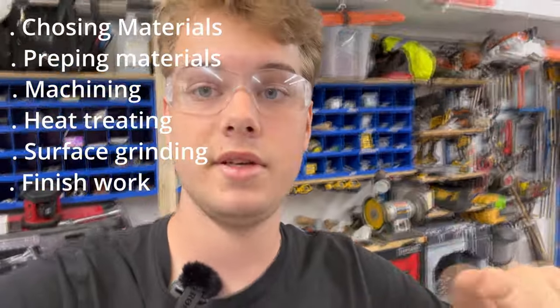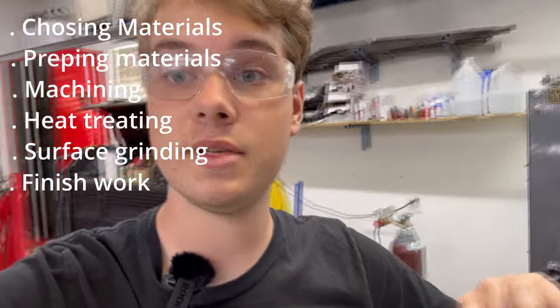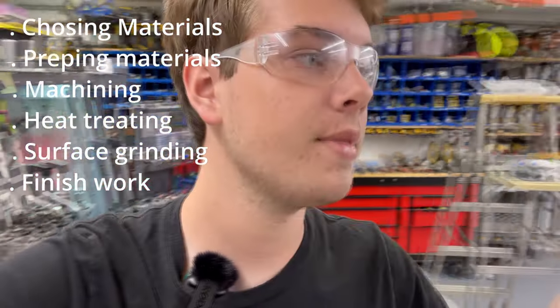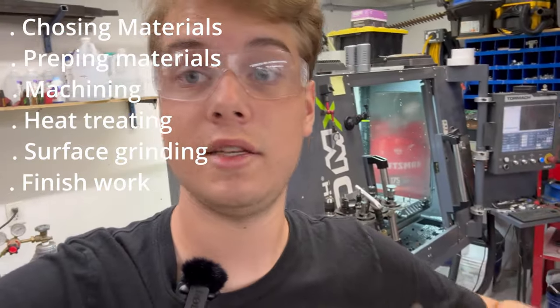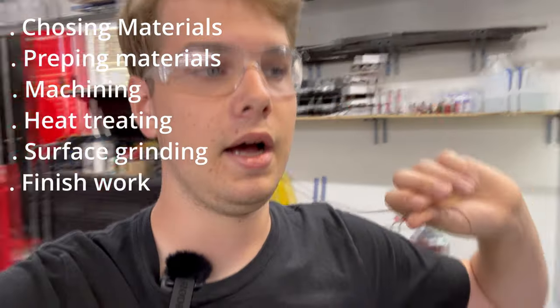What's gonna be involved in this is: choosing the material, prepping the material, cutting the material to size, machining the material, getting the material ready for heat treat, hardening and tempering, and then surface grinding to final dimensions, and then finishing and stuff like that. It's a lot to go over. It won't be one video — this might be part one of a couple parts.